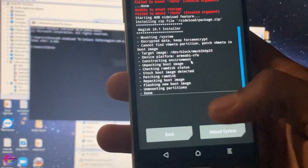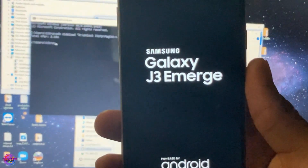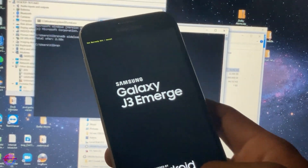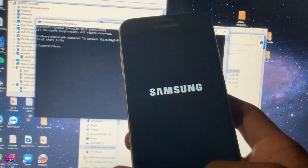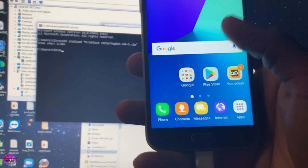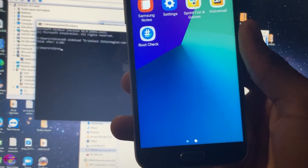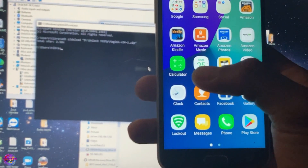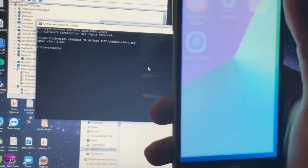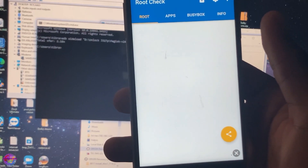All right, this is done and we are now going to reboot the system. Let's unlock the device and head over to the root check application. It also looks like I might have to manually install the Magisk Manager.